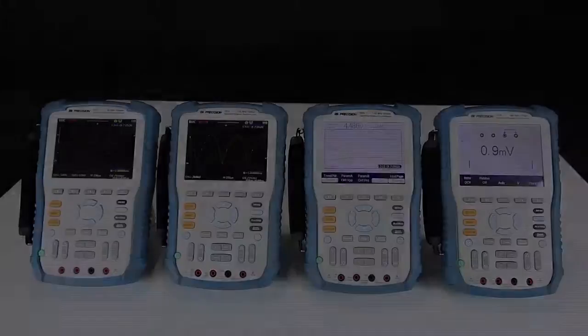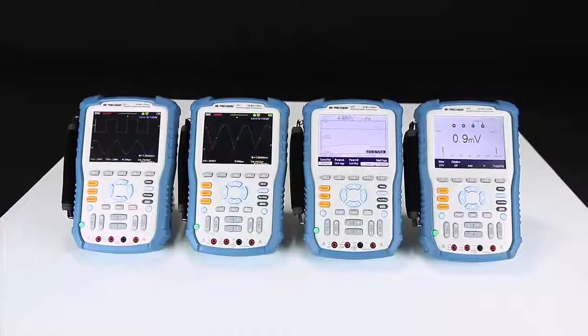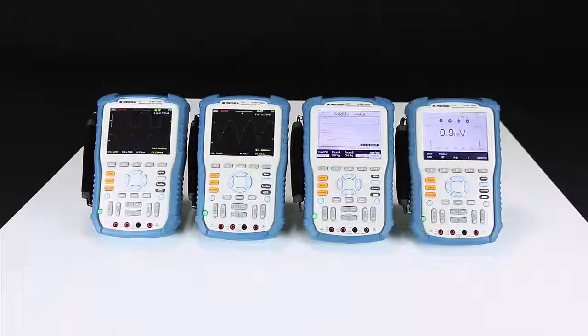This series offers four models of 60MHz and 100MHz bandwidth dual-channel oscilloscopes. All models provide up to 1 Giga samples per second sample rate, 2 megapoints of deep memory, and comprehensive recorder functions for the scope and built-in multimeter.